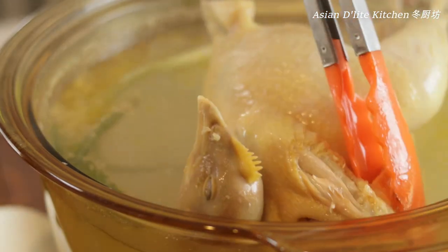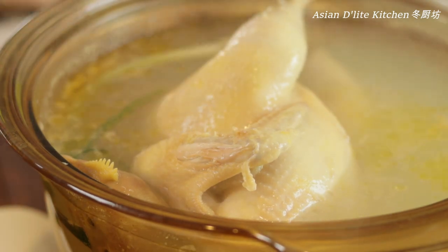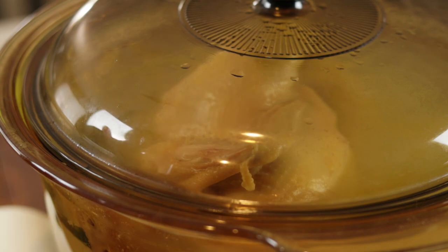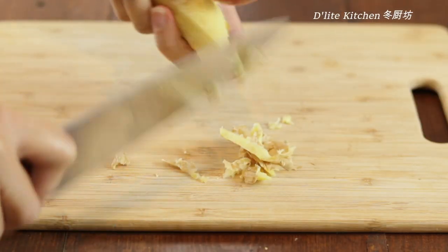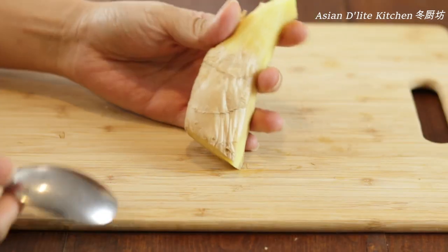While the chicken is poaching, I'll show you how to make the classic raw ginger green onion oil dipping sauce. For more white cut chicken dipping sauce recommendations, please see my 6 types of sauce for white cut chicken video — I'll list the link in the description box below.